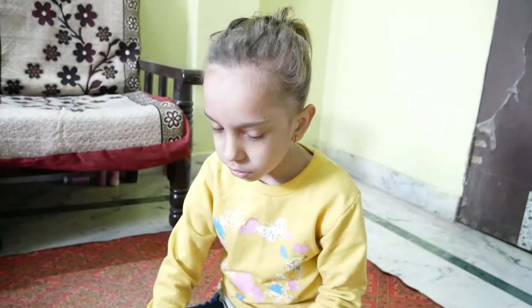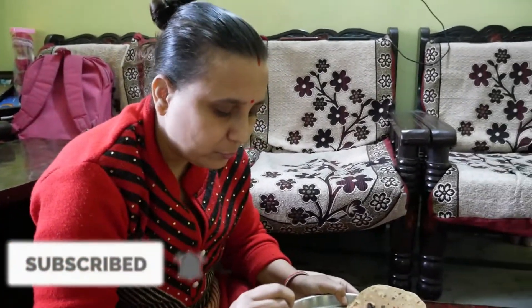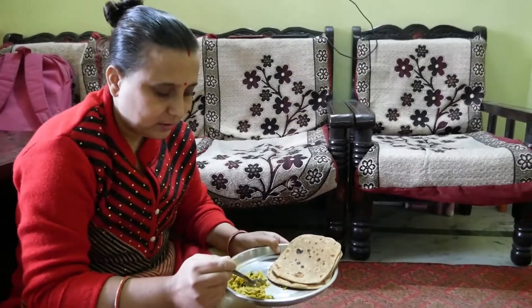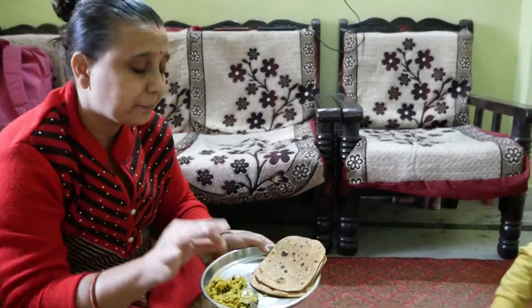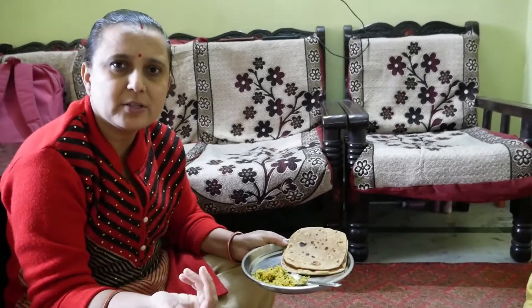Tell me how it's made — let's test it. I can see it, it's very good. My friends, they can eat like this and they can eat with paratha. They can eat with food — these are natural types which are available at home.